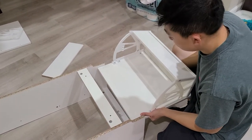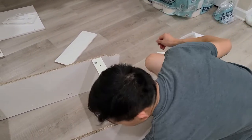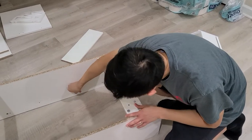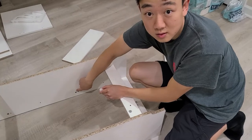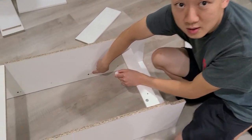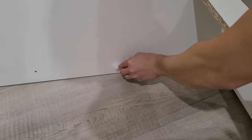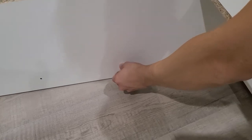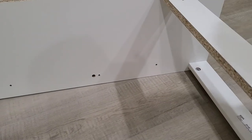The manual actually talks about installing these little tabs right here in the beginning — you can zoom in right here. It talks about putting this first, but I would take this out first. This is just to hold the drawer from stopping.